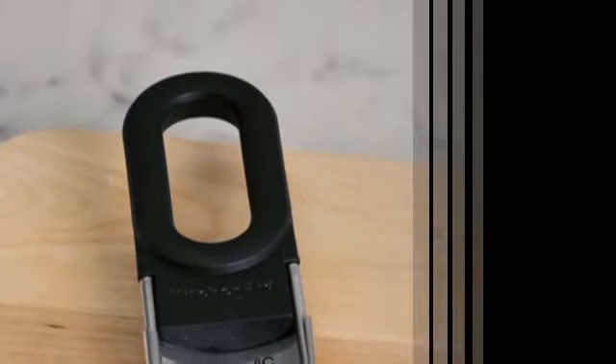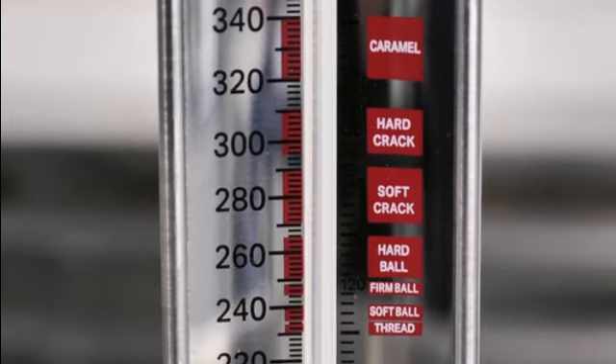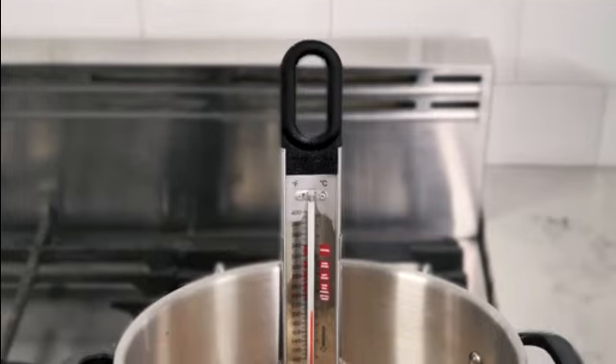This oven thermometer is suitable for adults of all ages who enjoy cooking and baking. Whether you are a professional chef or a home cook, this tool will assist.